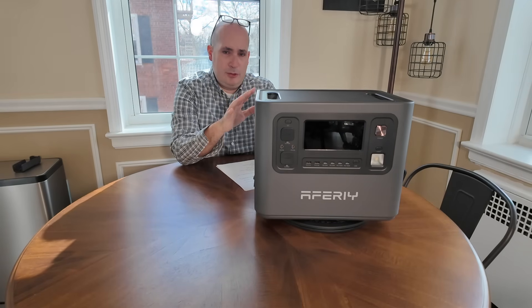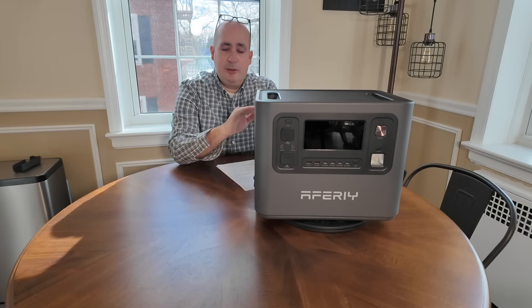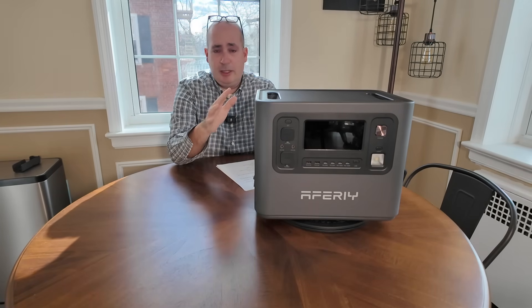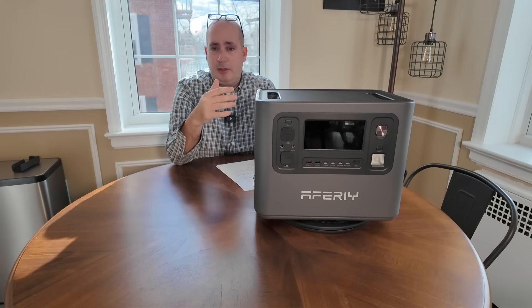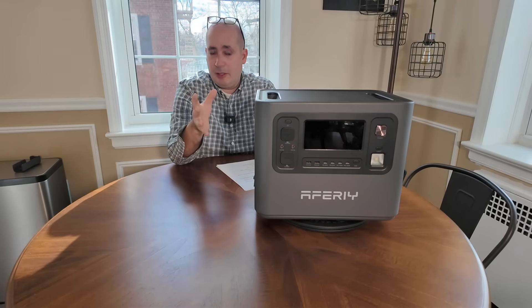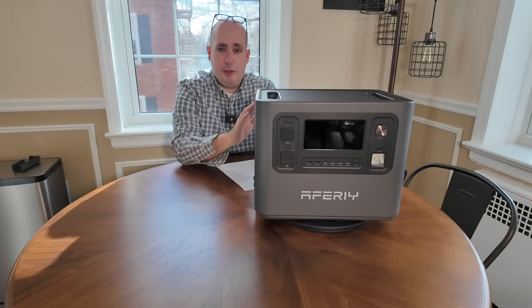Maybe you want a toaster oven — that's where things get a little tricky. You can definitely power a toaster, a coffee maker. Those devices have heating elements, and you use them sporadically — toast something, quickly heat something up, quickly make a pot of coffee. This can do that no problem.